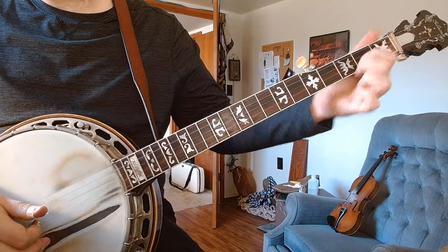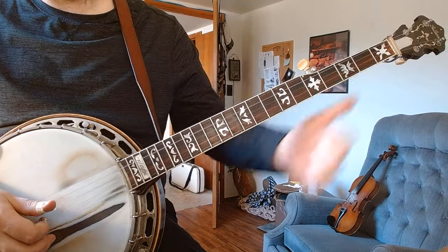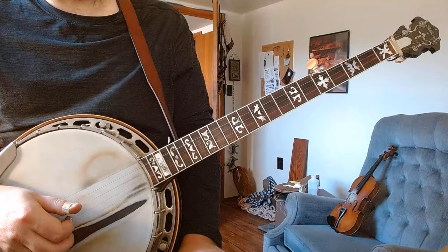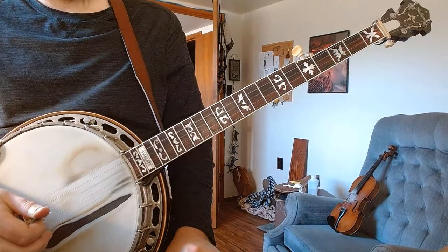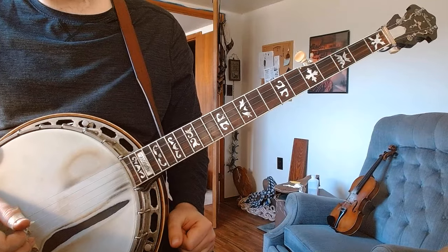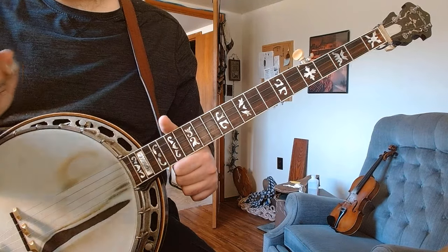I don't like that — it sounds a little too busy — so I just stay pretty straight for that one. By the way, this kind of helps you play some of those Jimmy Martin tunes. Make sure you practice and get that timing right, because when we get to some of the Jimmy Martin tunes, you're going to wish that you had.